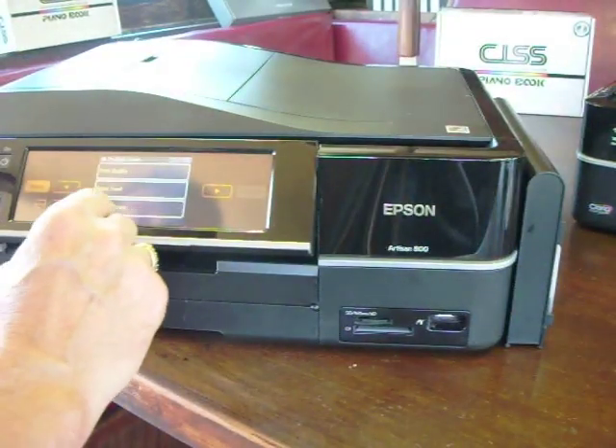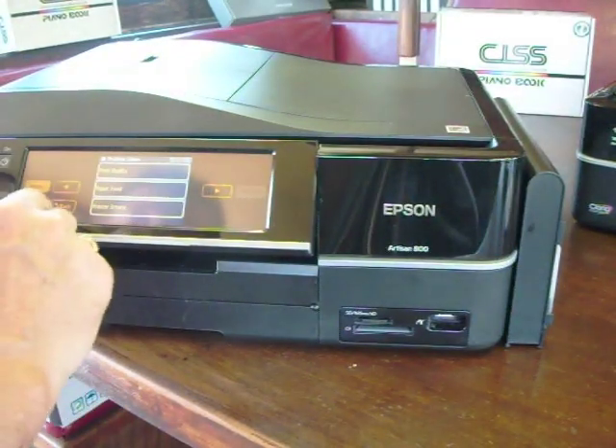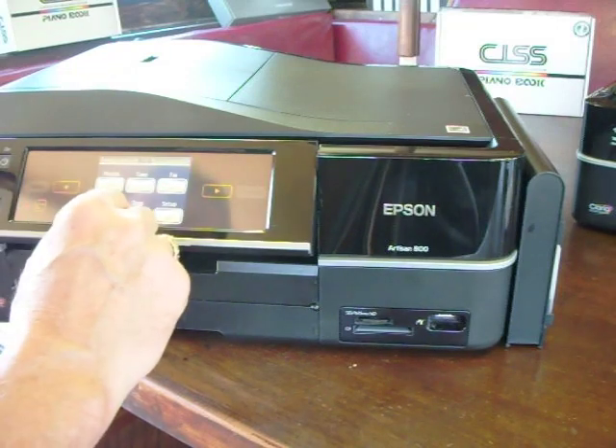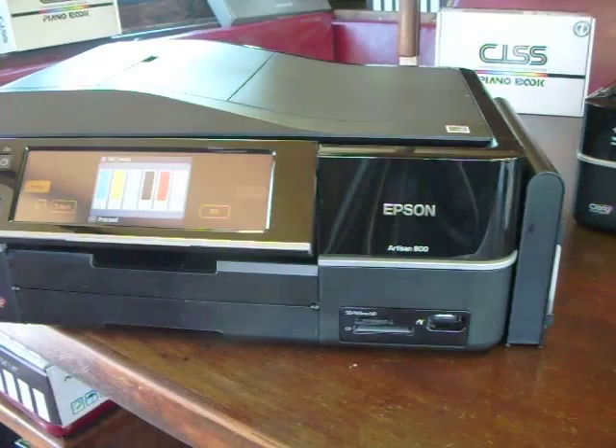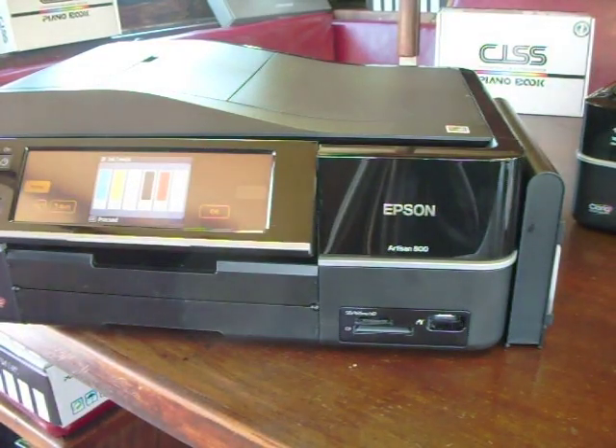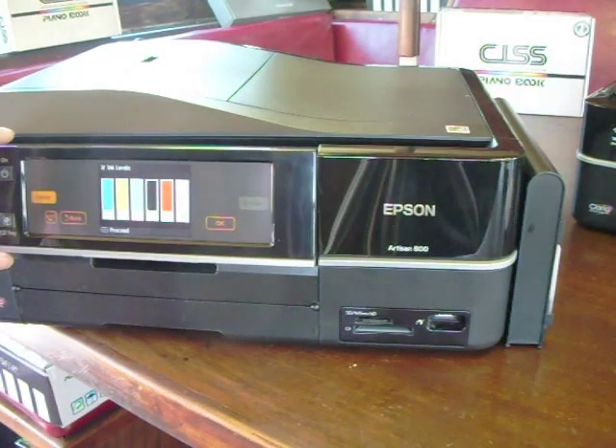Navigate to the problem solver — back, setup, ink levels — and as you can see, we've got a full set of continuous ink system, and we're all ready to go.